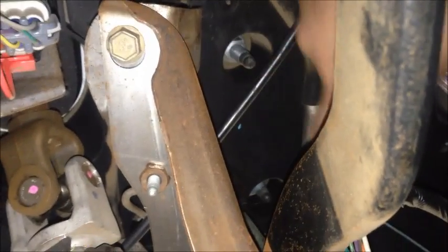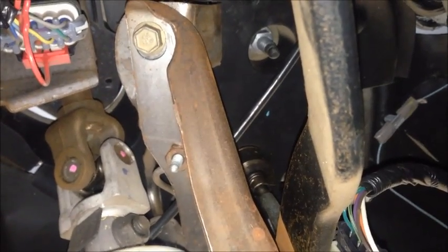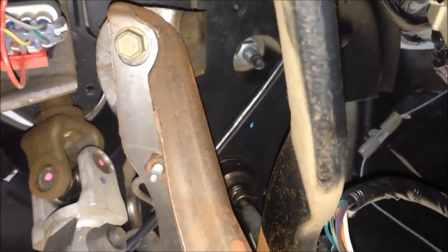Now coming up under the dash, there are going to be four nuts that we need to remove — one here, here, another one up there, and one right up over here. There are four of them total and they're 15mm. Just go ahead and use a deep well socket and remove those.